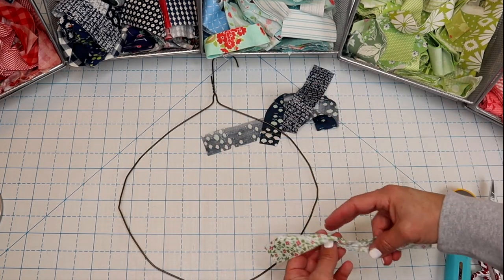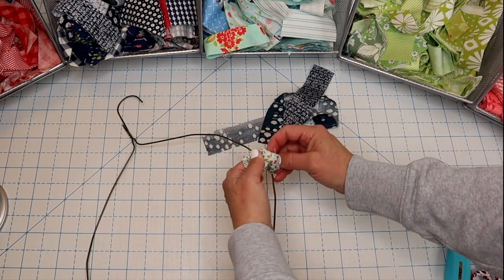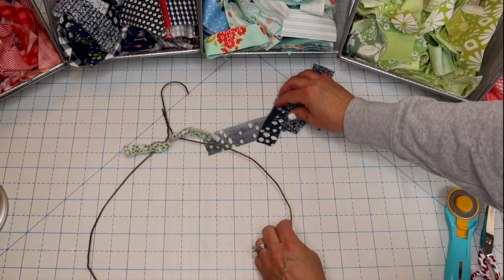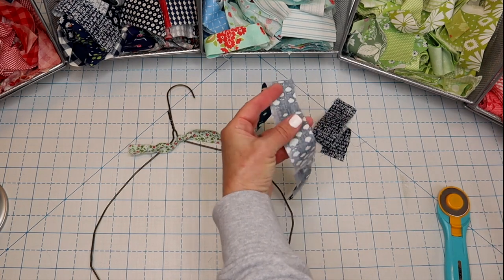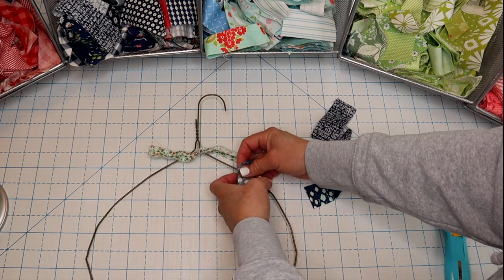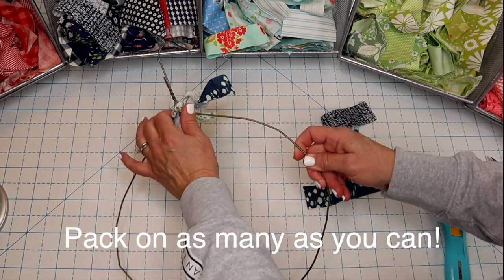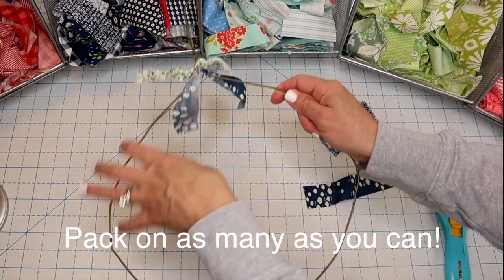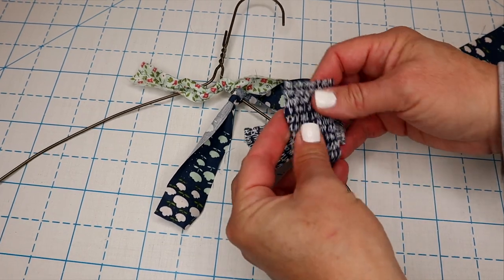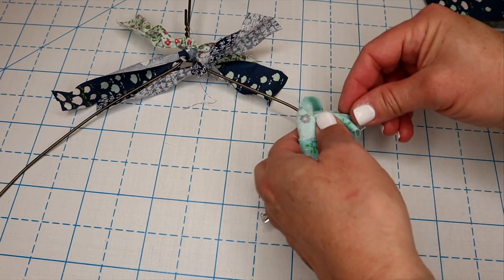Next, we're just going to load as many of these little scraps onto the hanger as we possibly can. I'm just going to take one and tie it on like so — I'm not even going to double tie mine, though you can. This one looks a little too long so I'm just going to cut it. We're going to keep going all the way around until it is completely full. The key is putting on as many as you possibly can, squeezing them as tight as you can — the more you fit on, the fuller your wreath will be. We're going to speed up this section so you don't have to watch us tie a million of these.